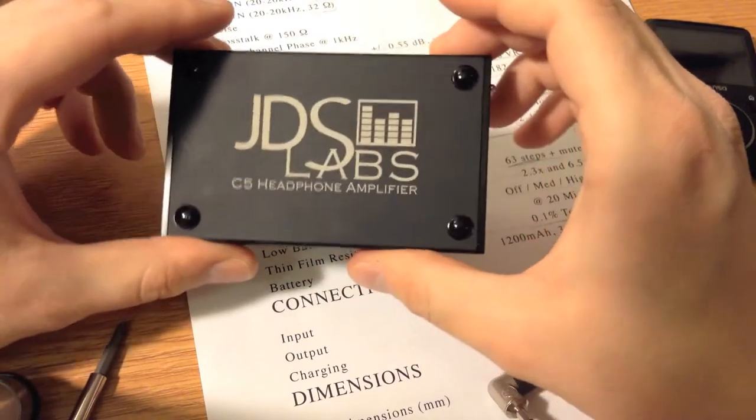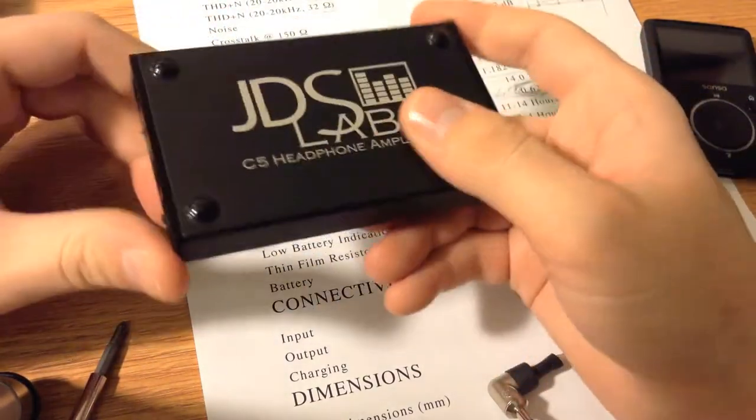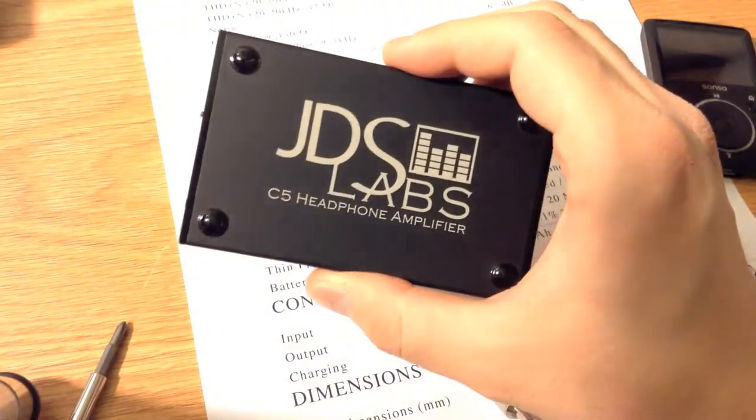For not much more, you can get a DAC in there if you need it. So I highly recommend either of these. The amplifier on its own is great, and I've been extremely happy with it.